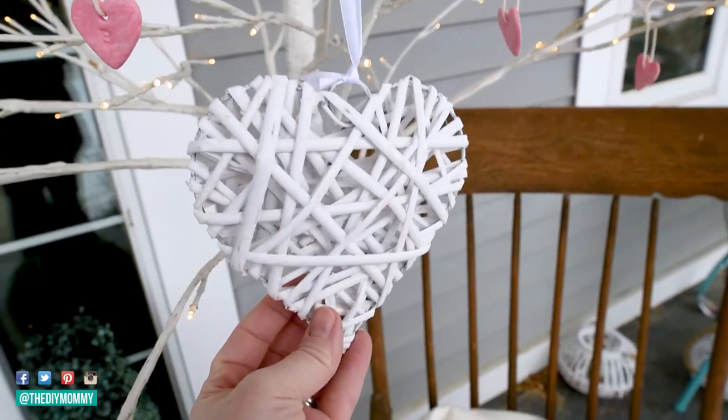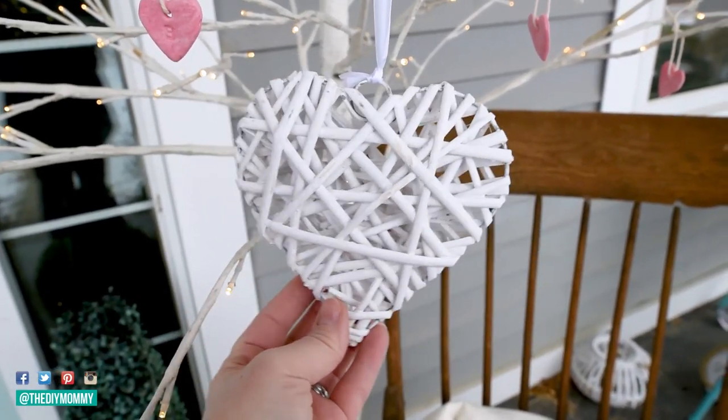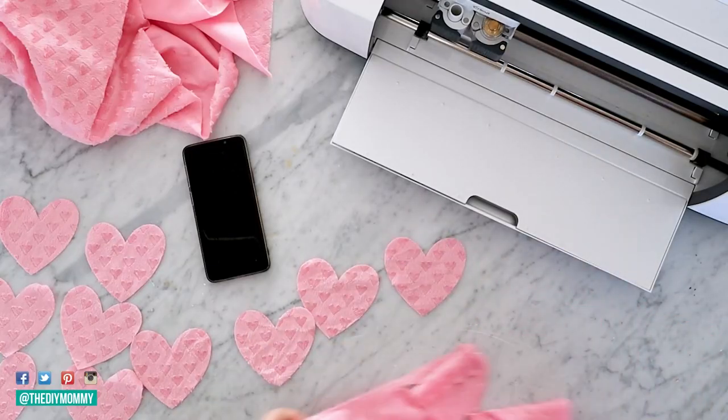So now I like to decorate for Valentine's Day, whether it's just one little vignette or going all out. This year, since we can't really do anything outside of our home for Valentine's Day, I thought it'd be fun to make a few cute DIYs and decorate our porch for the season. I'm sharing three simple and quick Valentine's DIYs that you can do to make your home feel decorated and special for your family.